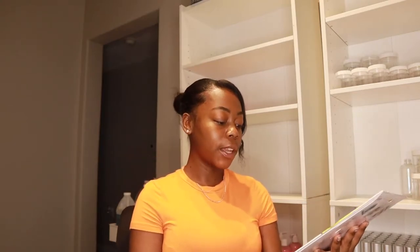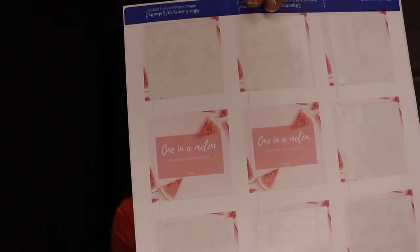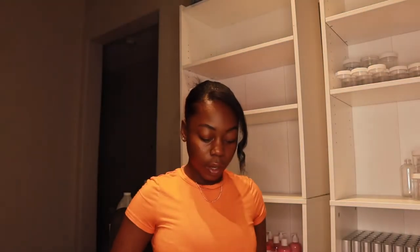So the first labels I'm going to talk about are the Avery labels — I'll have these linked down below. The Avery labels are pre-cut labels. Let me show you — you just put your design on them, print it out, and then you just peel off the sticker. These labels are very handy especially if you're a beginner, if you're worried about straight lines, or if you're making a label in a different shape like a circle, oval, or star. They're already cut — it's literally just a sticker you peel off.